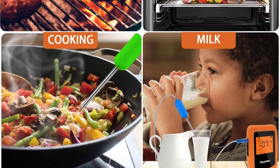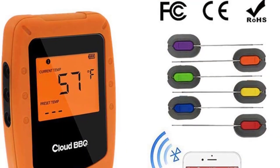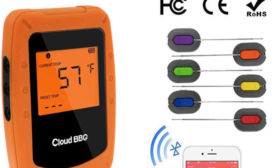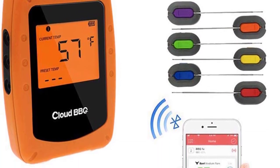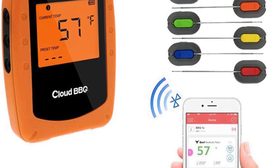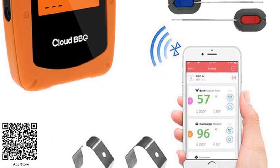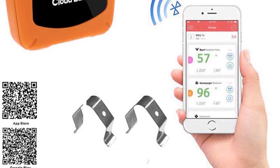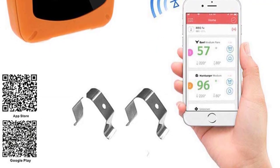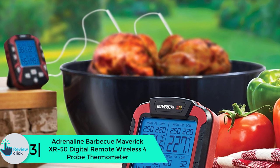The six probes allow different foods to be cooked at once. Besides wireless connectivity, the thermometer also has a wired console, so cooking isn't interrupted even without a smartphone. Pre-set cooking temperatures mean no need for a cookbook, and the backlit display makes it simple to operate at night. Above all, the device is FDA recommended for use with 11 foods.